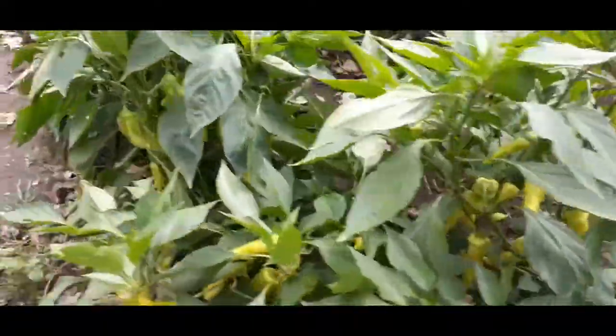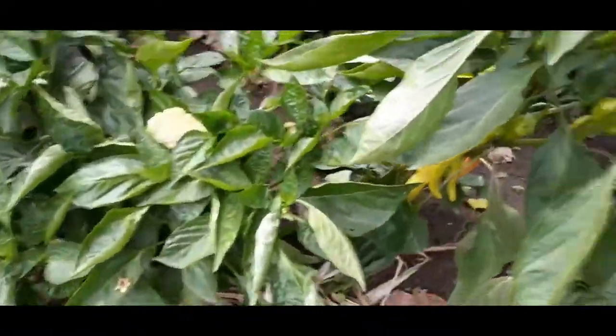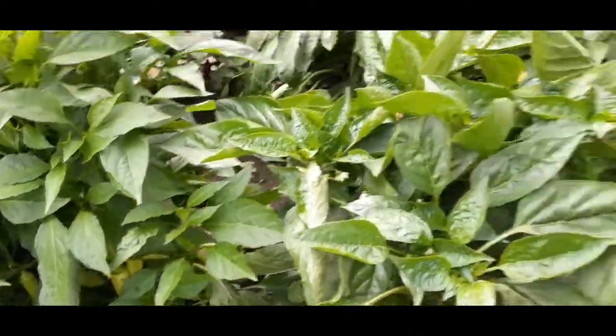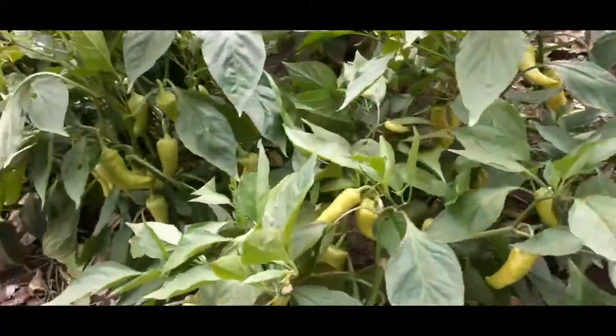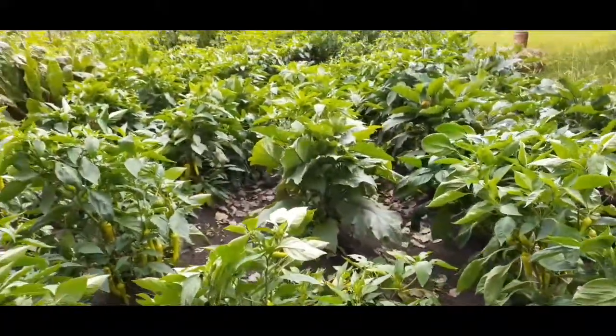We don't know what we're gonna do yet, so we're not picking it. Maybe we can dry it or dehydrate — I don't know, it's a lot. This is the whole area there.